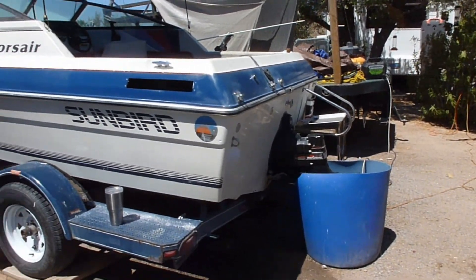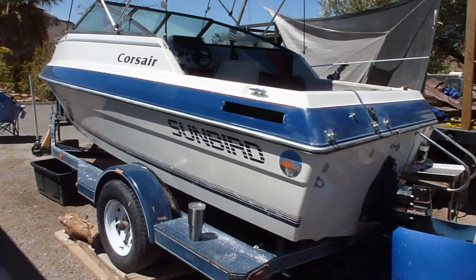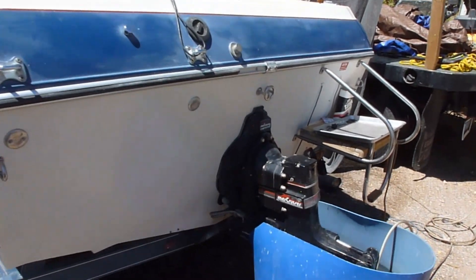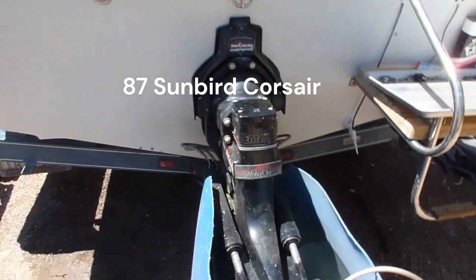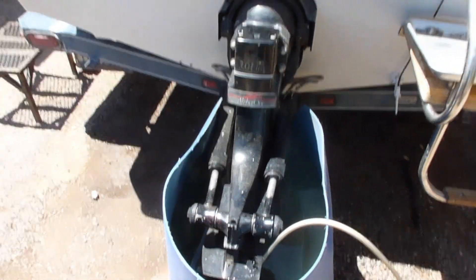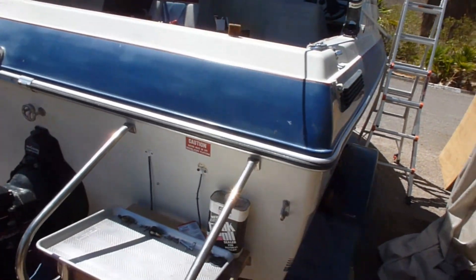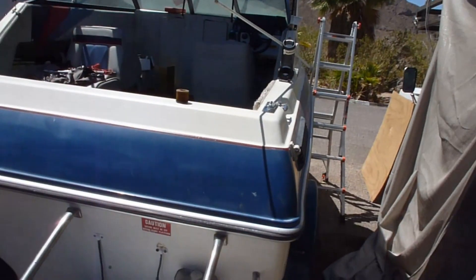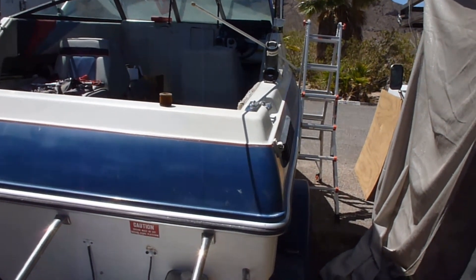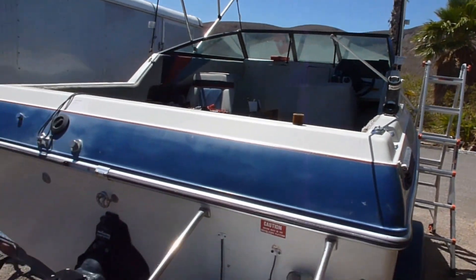This boat was given to me free. It's got an Alpha One Gen One Mercruiser outdrive on it with a 3.0 180 engine. Everything works on it apparently, but the guy couldn't get it started.